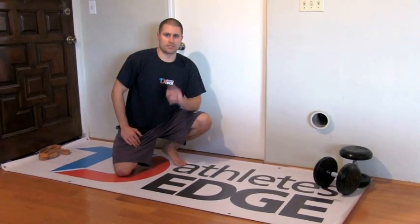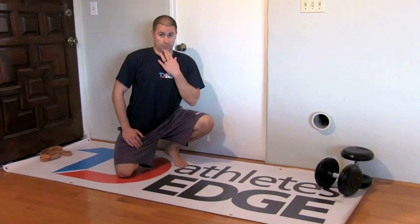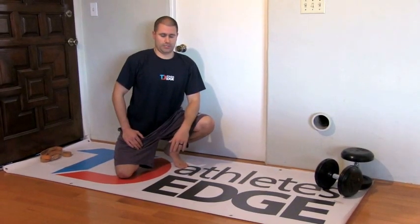Hey guys, a couple of quick hacks to get more out of your push-ups. First thing: chin position. Make sure you're making a double chin — pulling that chin back and down. You don't want to be doing your push-ups with your chin shooting forward or looking up in that position.